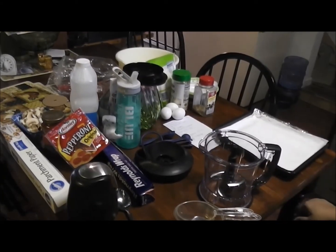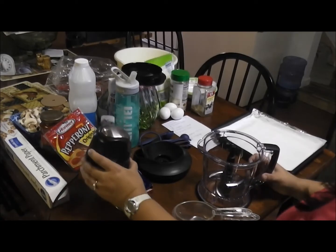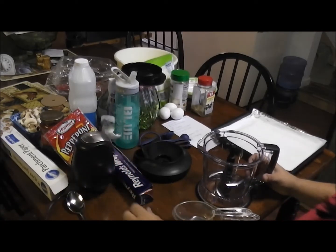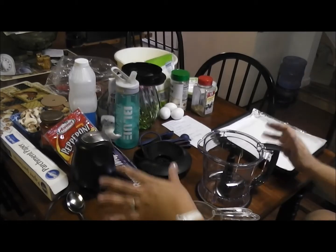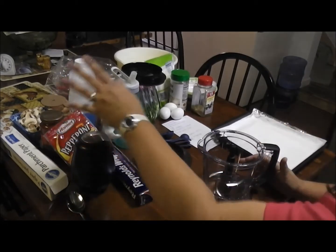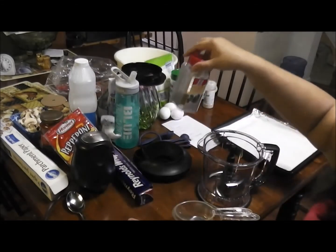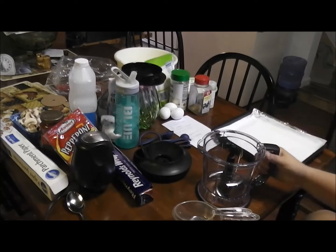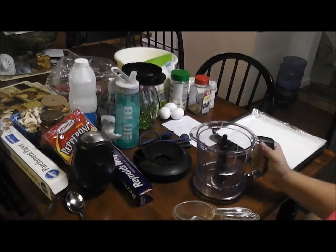Hi, it's Amy from Love2Live and I am making a cauliflower pizza today. I hope you can hear me. This is all that I'm going to need — pizza toppings over here, crust toppings over here, and this is to rice or chop up my cauliflower.